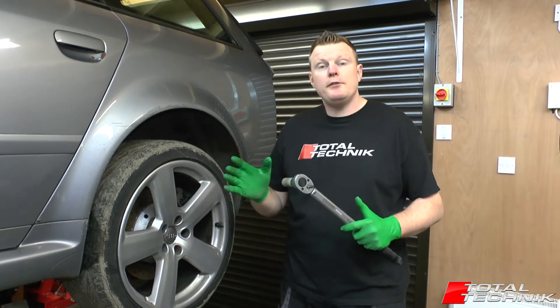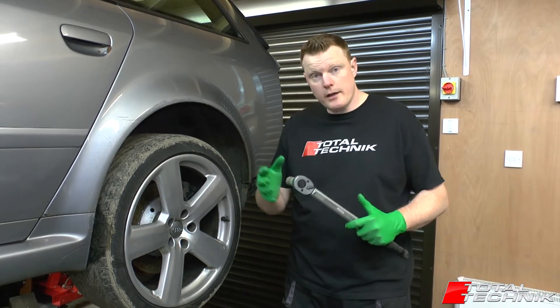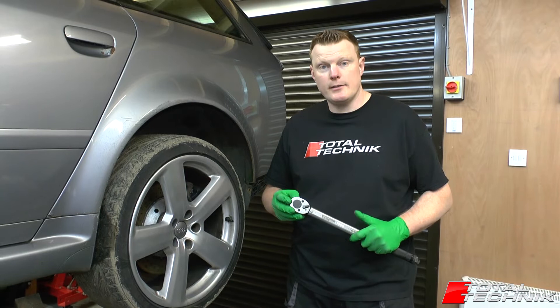Hi guys and welcome to Total Technic. In this video we're going to show you the correct torque settings for your wheel nuts, your lug nuts, for your Audi A6, S6 or RS6. Let's take a look.